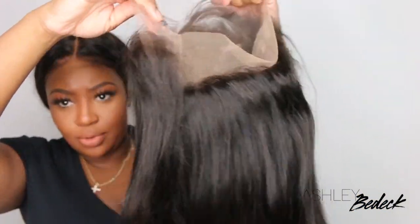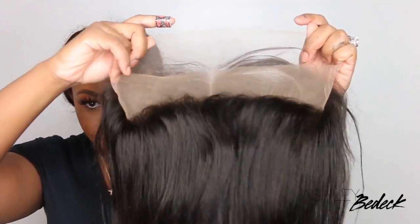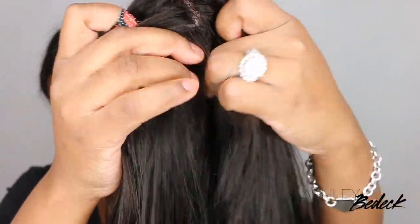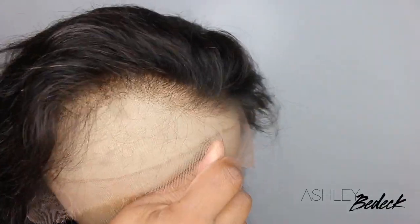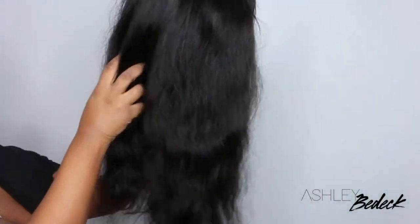Here is a close-up and some quick shots of what the wig looks like straight out of the pack. It is straight hair and as you guys can see it comes with three combs in the front, one in the back, and adjustable straps. This is what the lace looks like in the back. Since this is a full lace wig, you'll be able to part it anywhere. It is pre-plucked and as you guys can see they did a pretty good job.